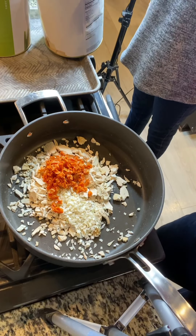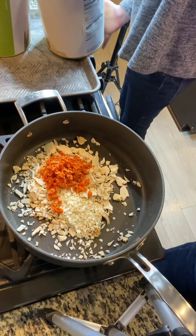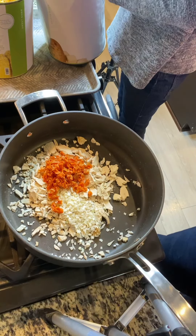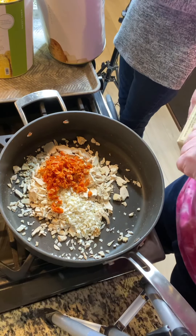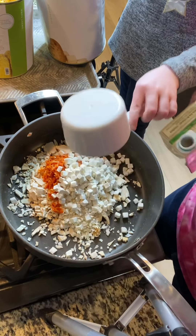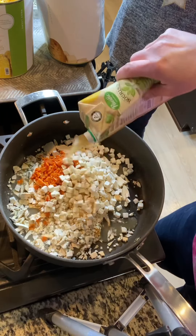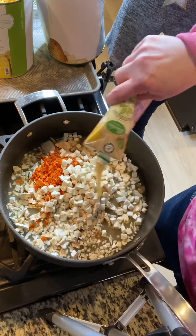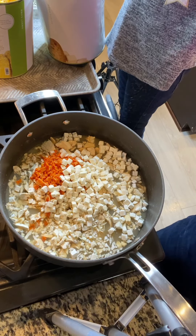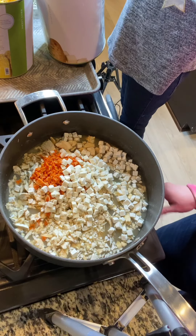Then we're going to add a cup of potatoes. They're freeze-dried. I'm going to add some of our chicken stock right now just to get it going. We're going to start it with about two cups. Remember with freeze-dried food, you really can't mess it up. If you add too much liquid, you're going to drain some off or cook it off. If you don't add enough, go ahead and add a little bit more.